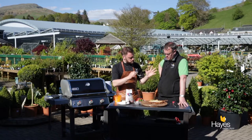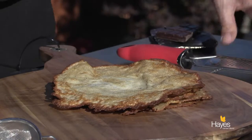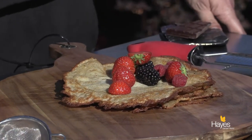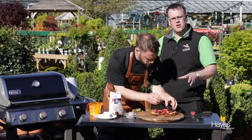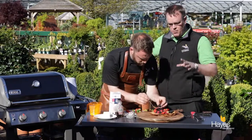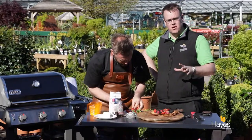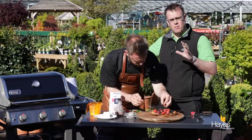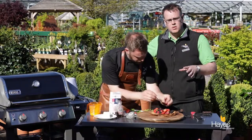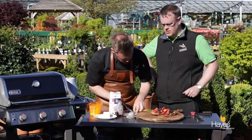If you want to find more details about this recipe, visit our website hayesgardenworld.co.uk. We're across all the social media platforms. If you want to see more videos like this one, visit our YouTube channel, Hayes Garden World. Also, if you'd like more information about the griddle, the Genesis barbecues, or any of the accessories we use in these videos, visit the barbecue shop team here at Hayes Garden World — they know all about the accessories.